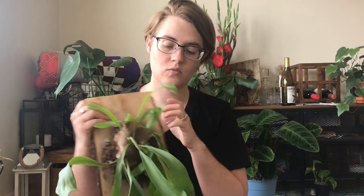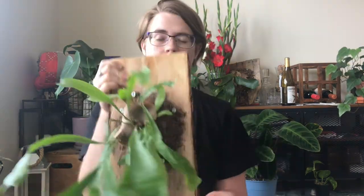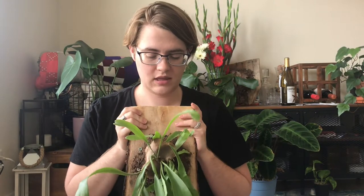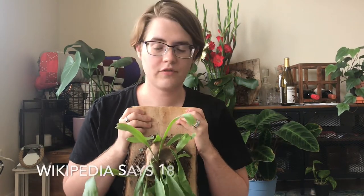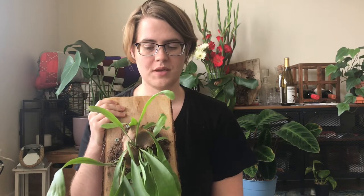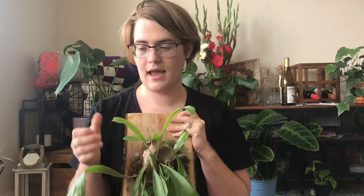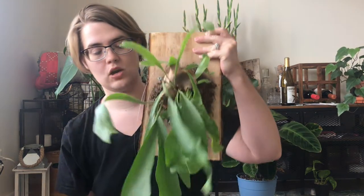Platycerium bifurcatum is the one that is the most prevalent in cultivation. They're also called staghorn ferns. There are about 20 different species. This one I think is a Platycerium bifurcatum — it was sold to me as a French mini staghorn, but it is not a French staghorn. Those get way bigger and way more silver. This one is very green.